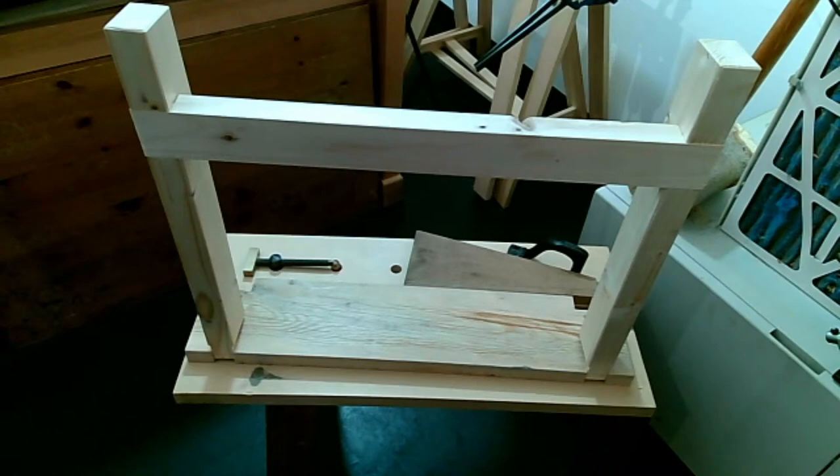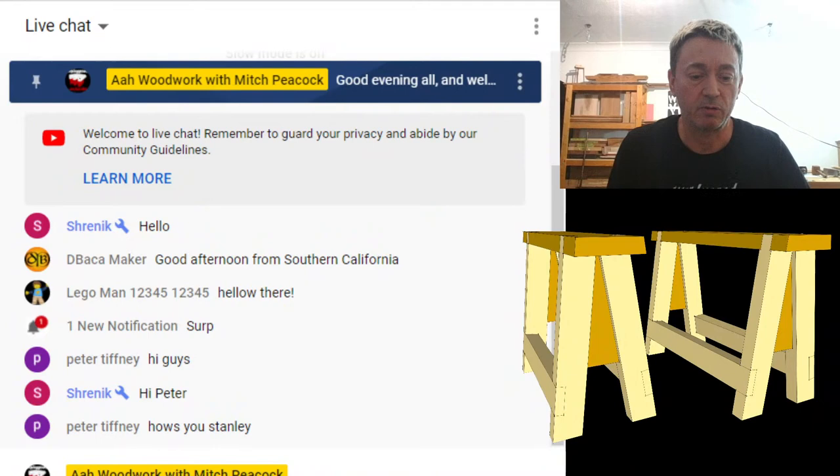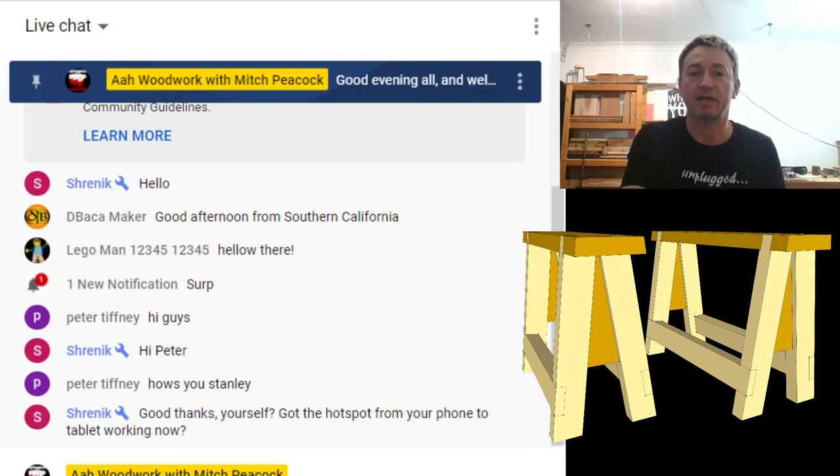Somewhere on here is my ugly mug, so I'm keeping a look at the chat as well. We're very lucky to have Shrenik moderating the chat again. Any questions you put in there that aren't rude, he'll be able to repeat to me so I can hear what's going on. So let's get cracking.